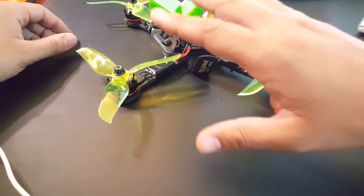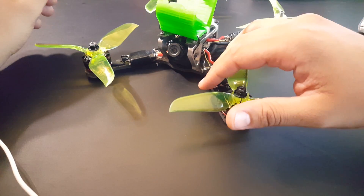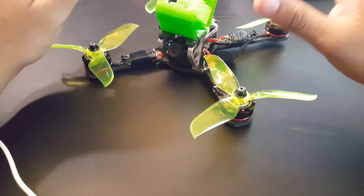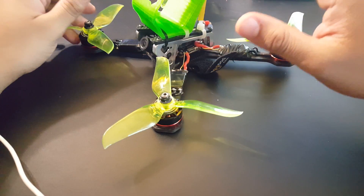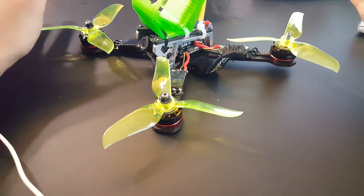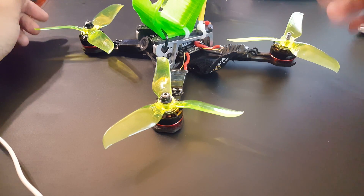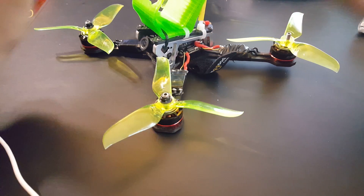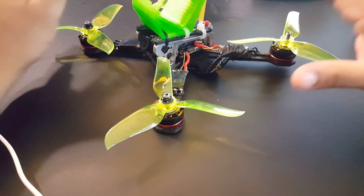I was running D-shot 600. I didn't want to deal with Betaflight 3.2, which is still a bit buggy, and run D-shot 1200. So I just stuck with the default firmware on their version — I think maybe 3.1 or something. I left everything default, made those three changes, and flew it like any normal person would. D-shot 600, default firmware, straight from the factory to you — that's what I did.